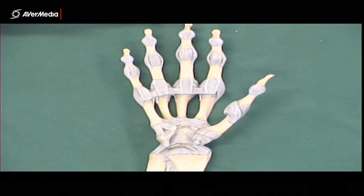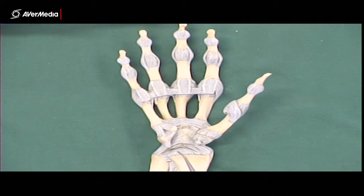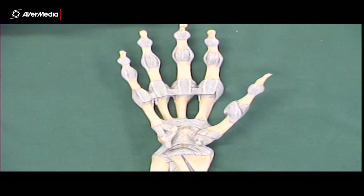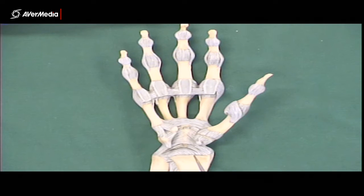Looking at some ligaments of the wrist — only a few that you need to know. We have an anterior view of a right hand and wrist here. Here we have palmar radiocarpal ligaments, coming from the radius and heading towards the carpals. They're definitely on the anterior or palmar surface.